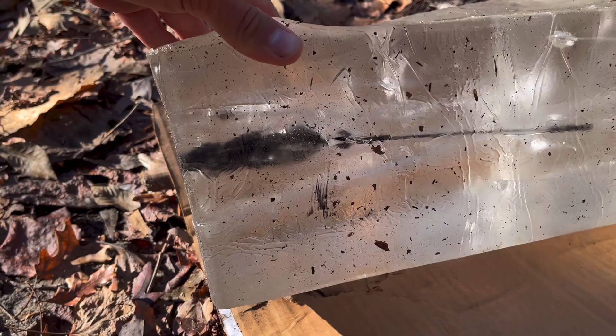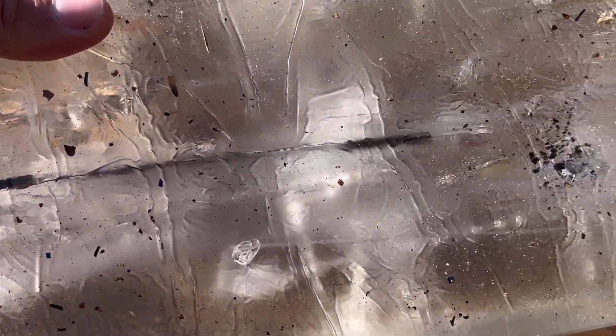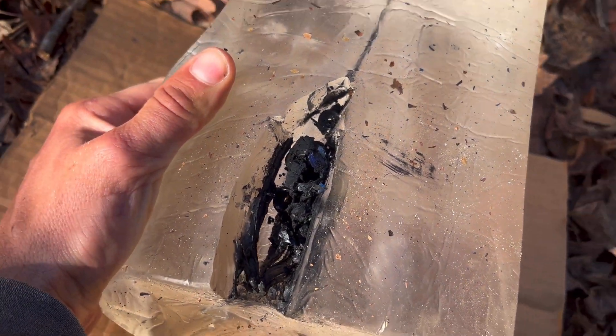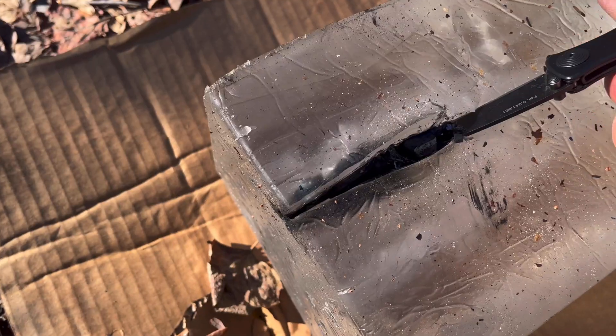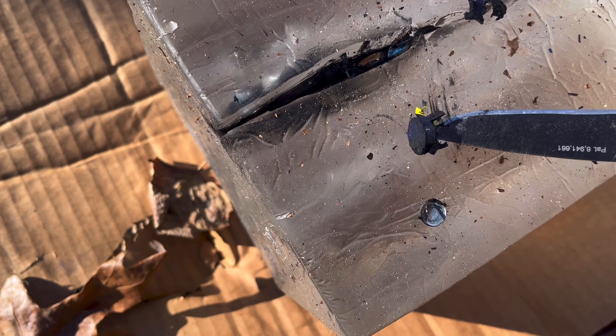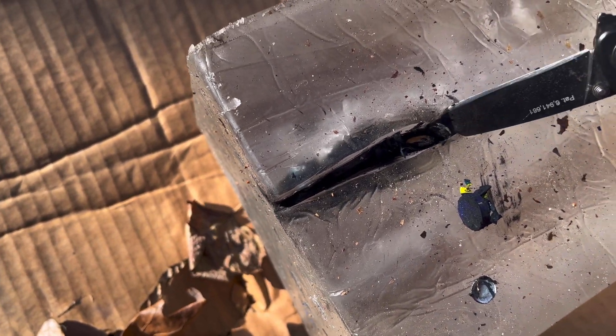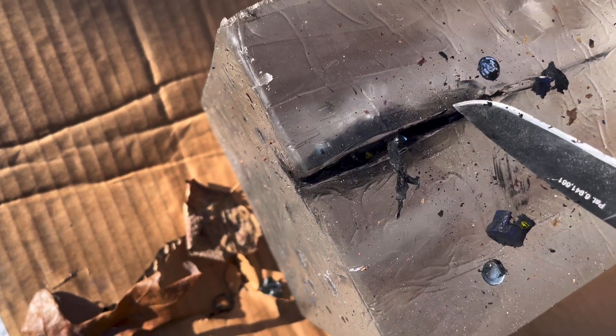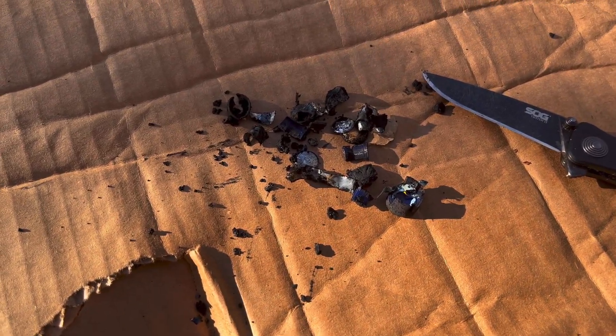Very similar to what the double-A did in my other video, but looks like something penetrated a lot farther — something came out the bottom too. That would be a bad day. From this to that.